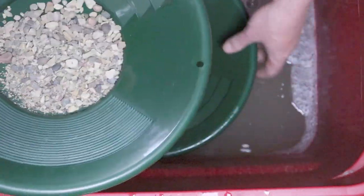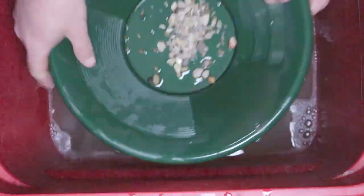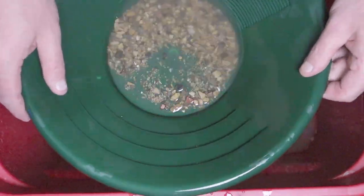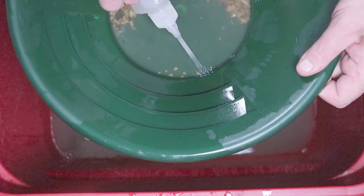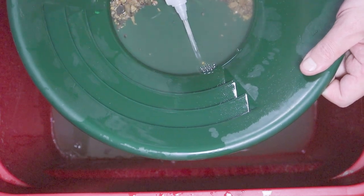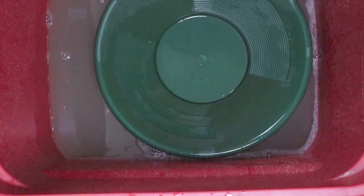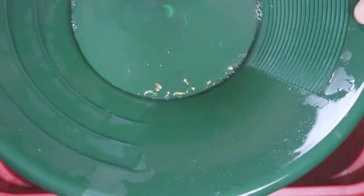Now the bigger stuff. We set it aside and move down to check what's in the bottle. There's your gold.